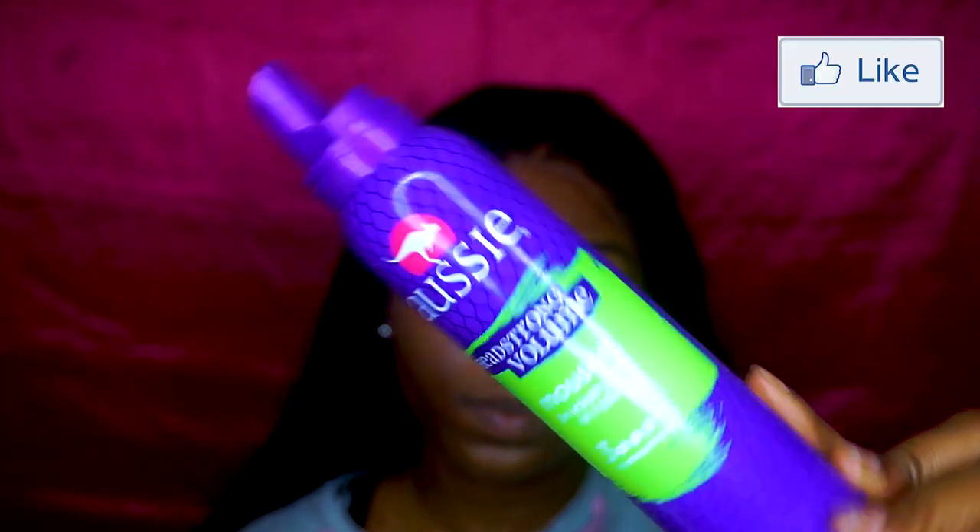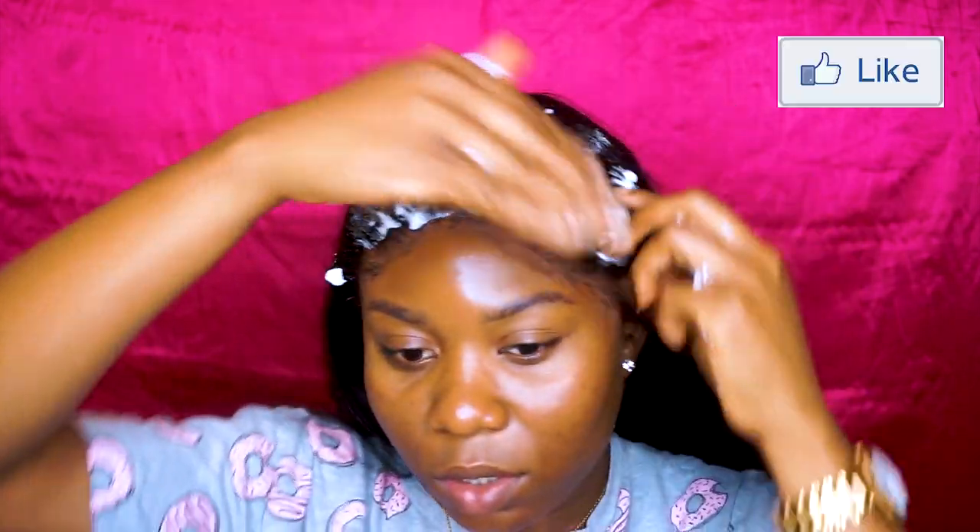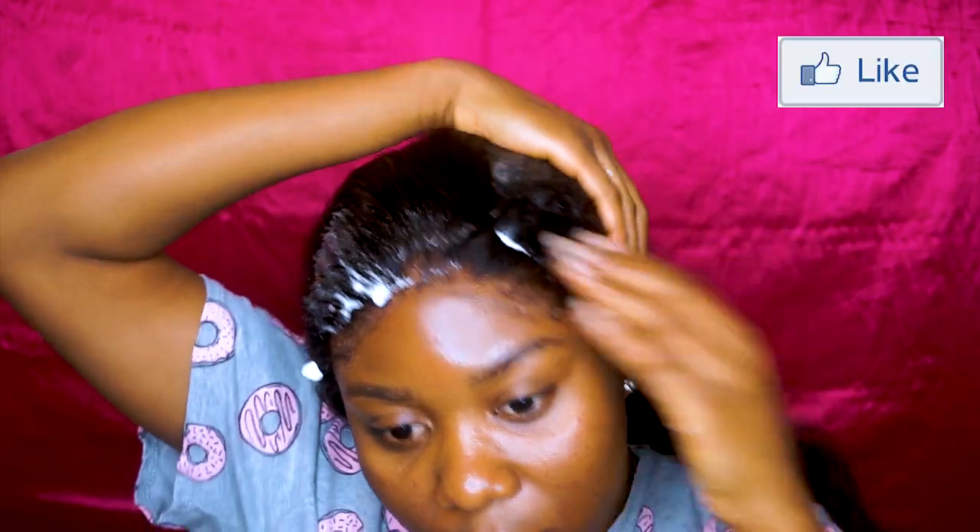That's pretty much how you do the bald cap method. I told you it would be a bit crooked right here, but I always style my hair this way so it'll be covered anyway. I'm pretty much done with the bald cap method — I just need to style my hair. I'm going to put this mousse on my hair to set it — this is the Ozi Moist mousse — just a good amount to set the hair.